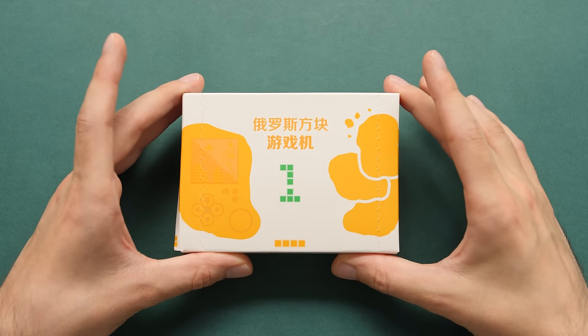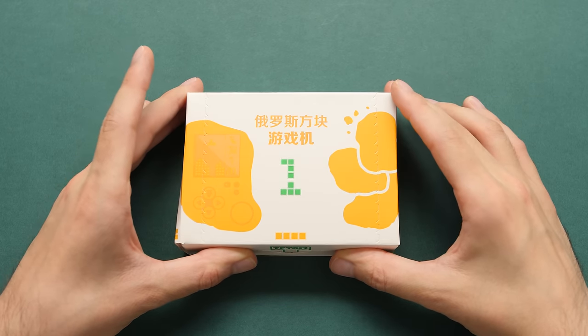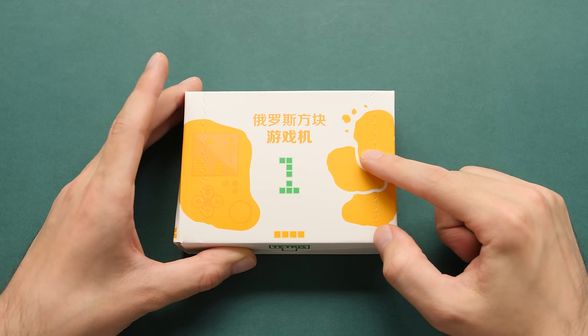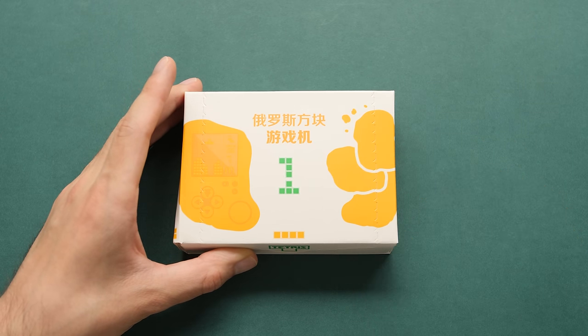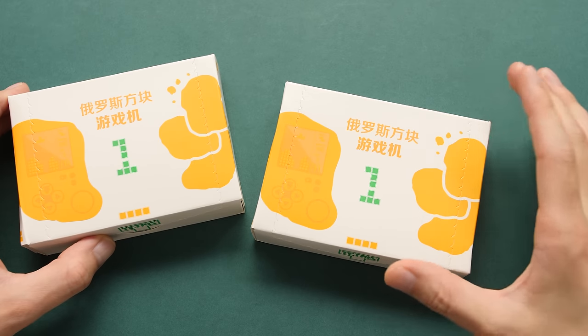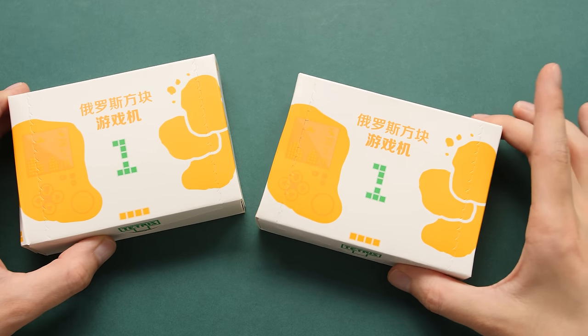Hey guys, Taki here. We have a very interesting video today on what I think is the most unique handheld that I've ever seen. If I see something that is dumb and cheap, I'm probably going to buy it. And when I found out that McDonald's created a handheld in the shape of a chicken nugget, my wallet stood no chance.